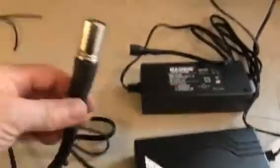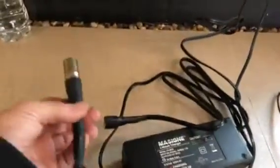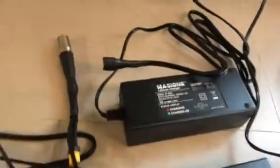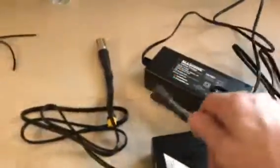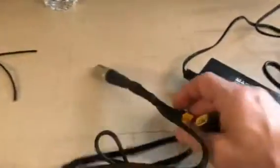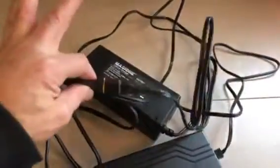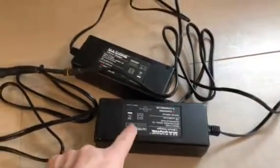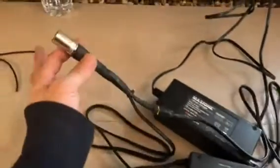Then what you do is you plug this into the bike — we don't have the bike sitting here right now. Then you take the other charger. I made a special piece, so this goes into this piece here like so. Now you have two 2 amp chargers in parallel, which makes a 4 amp.